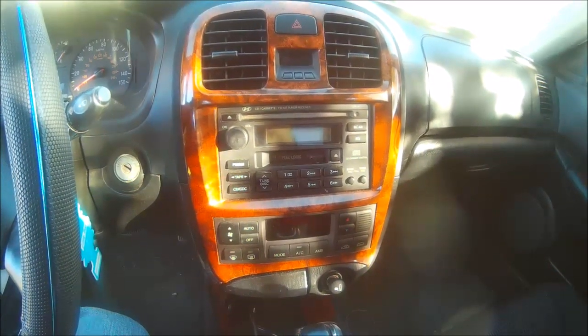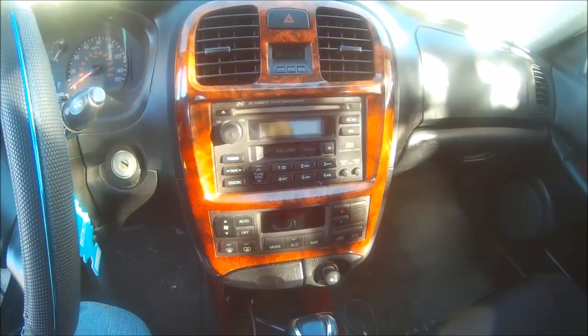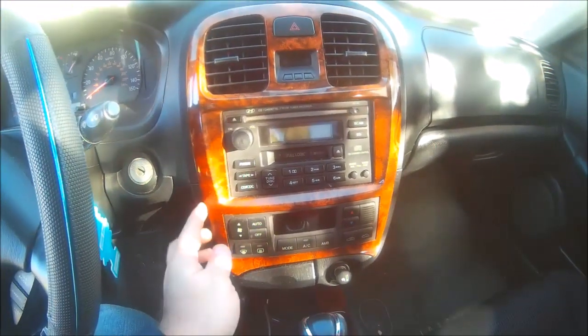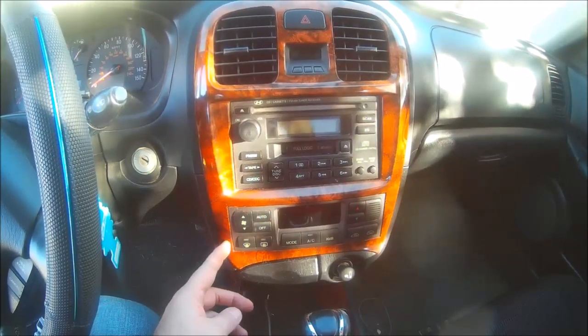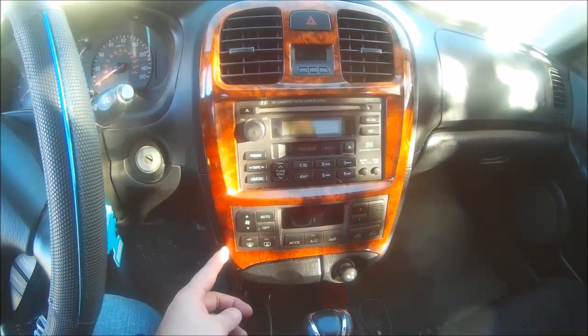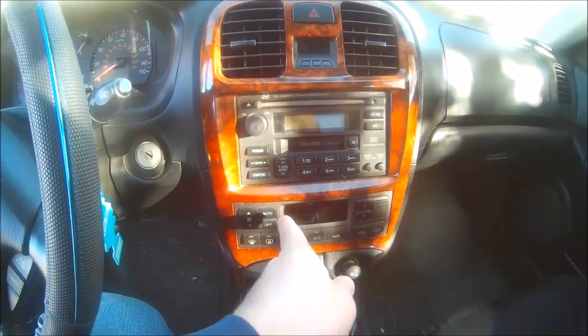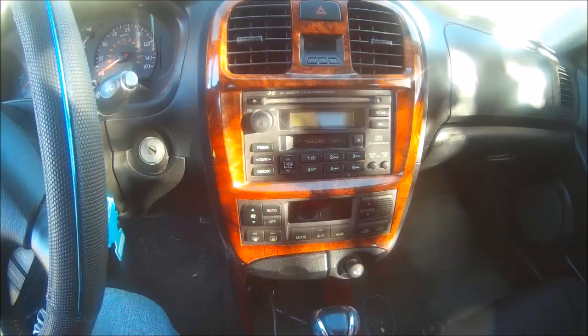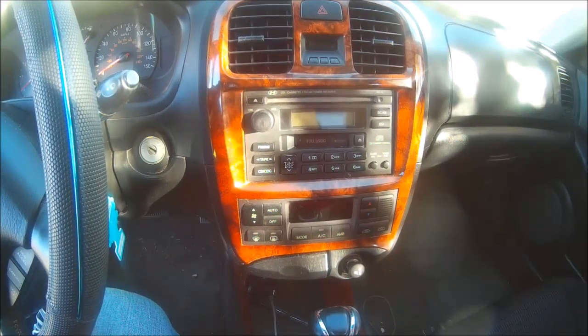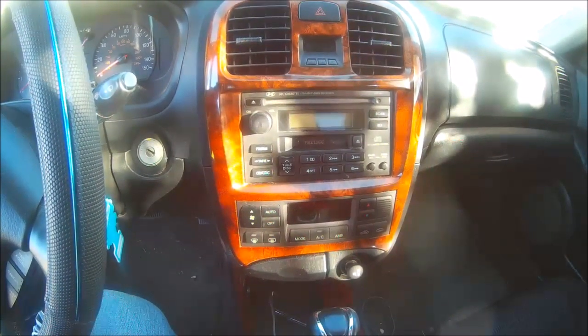Alright, now that we're out in the car, I'm going to show you where the module is located. It's behind this bezel — the radio bezel. We have to take the radio bezel off and you're going to see a little black box back in there, and that's what we need to program.